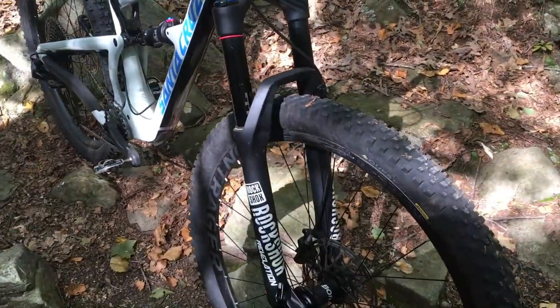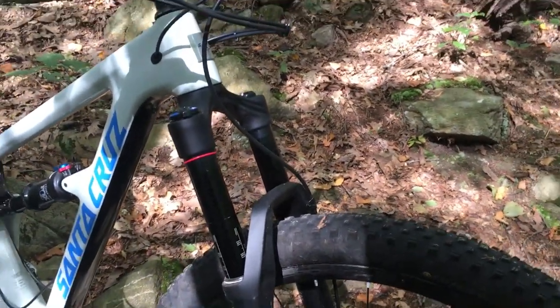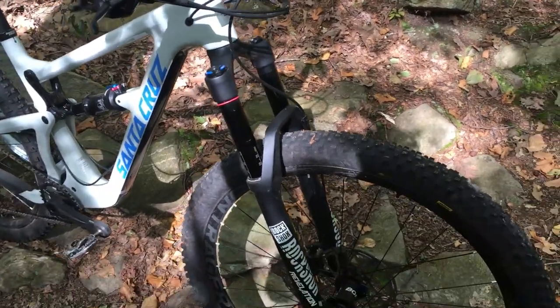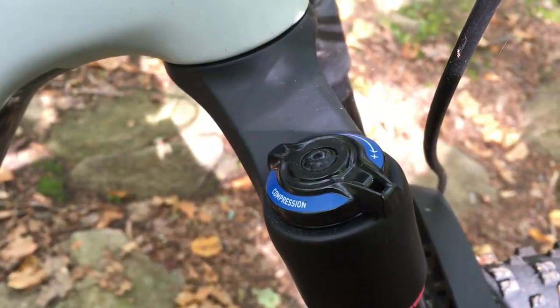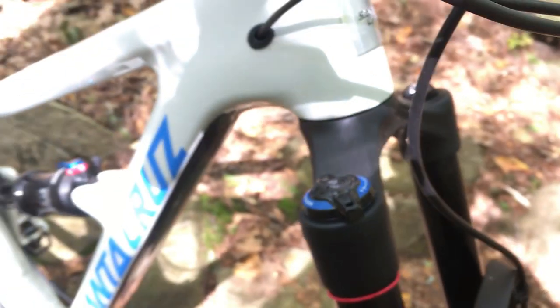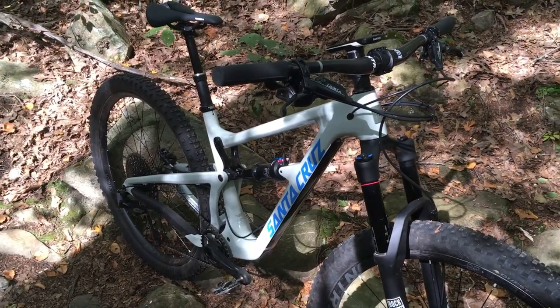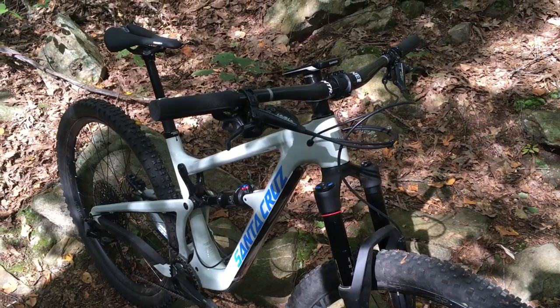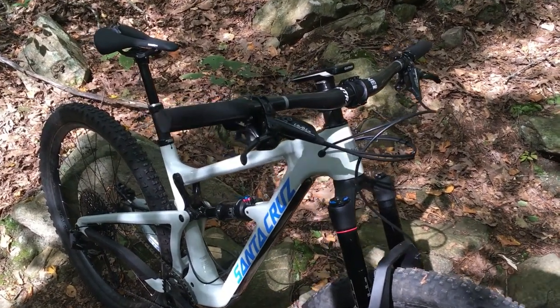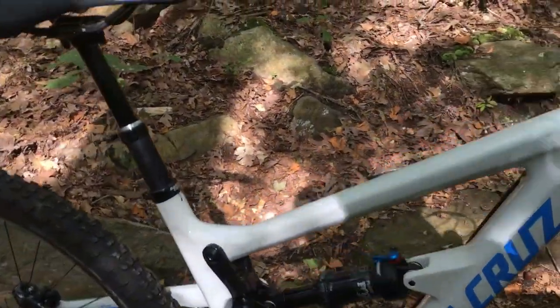Up front we have the RockShox Revelation with 35mm stanchions — basically the same chassis as a Pike. The real difference is instead of the motion control damper it uses the Charger damper, and the Charger damper does a better job than the motion control damper. It is a bit hard off of the small bumps, but once it gets into travel the suspension feels pretty good.